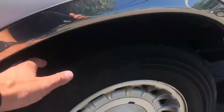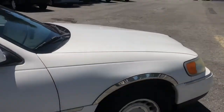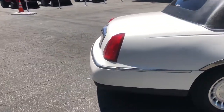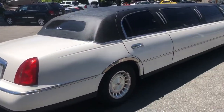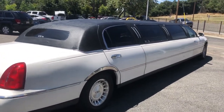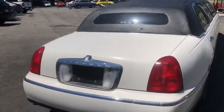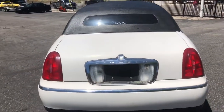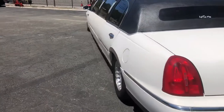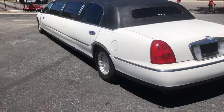These tires are about 50-60% at least in the front. Keep doing the walk around. Passenger side looks good. Back. Driver's side.